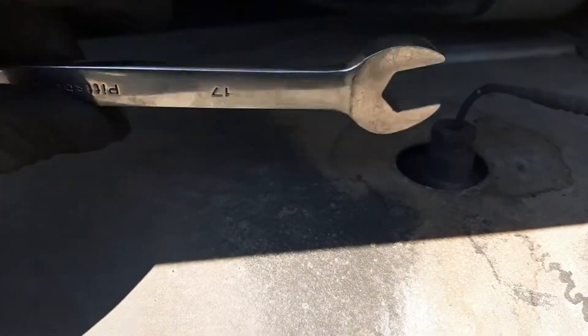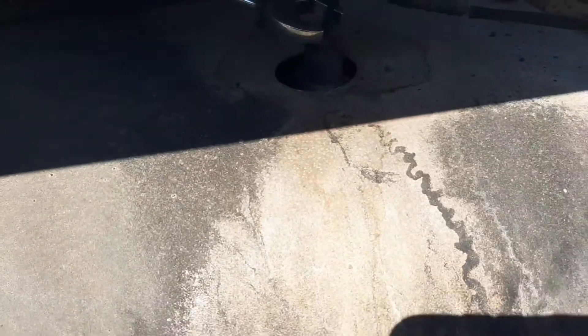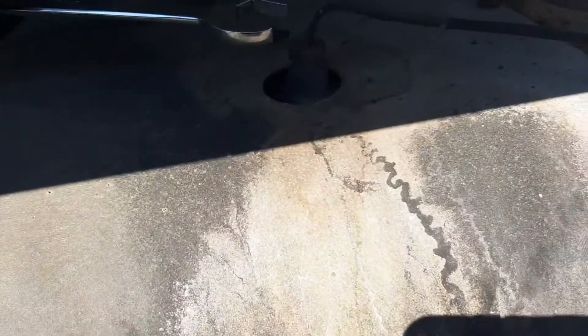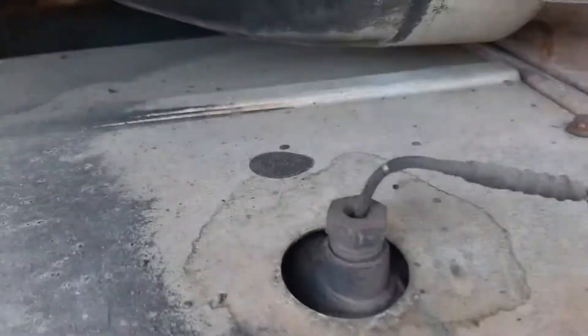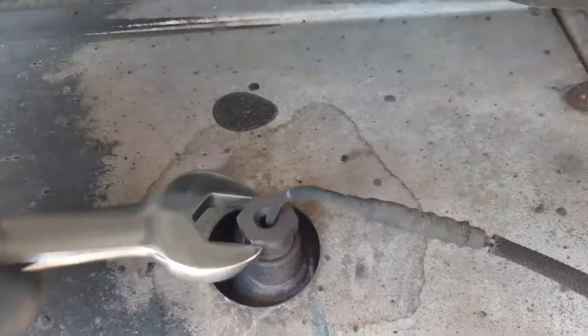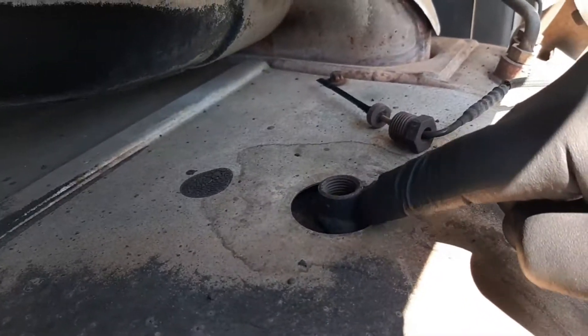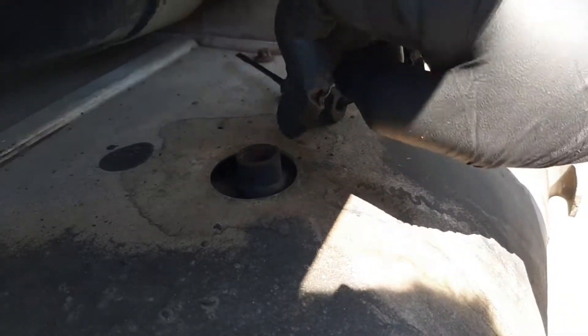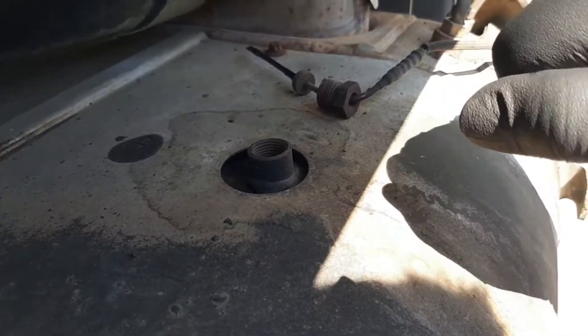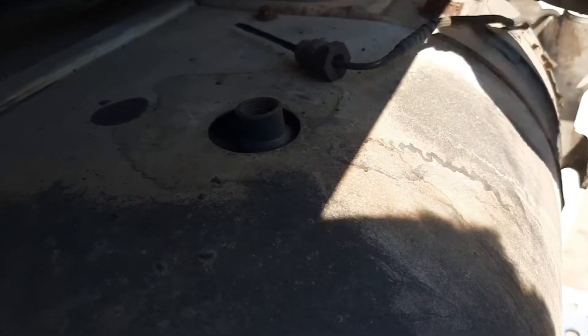This socket is 11/16 but I'd suggest using a 17mm — same style. After you loosen it up with the socket, I suggest finishing with a 17mm wrench; in this case it came out really easy. Sometimes if the truck is old and corroded it's really hard to turn. What I suggest is to heat up the area around the sensor — without heating the sensor itself too much — then go slowly and try to loosen it. Worst case you may have to cut the sensor body so you can get a regular six-point socket on it.